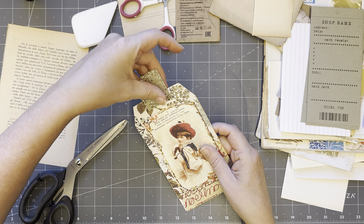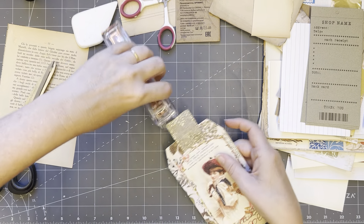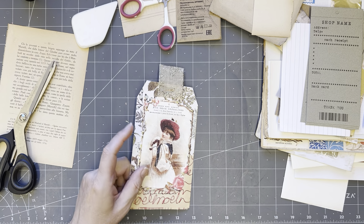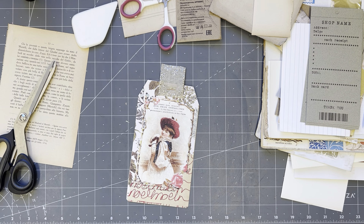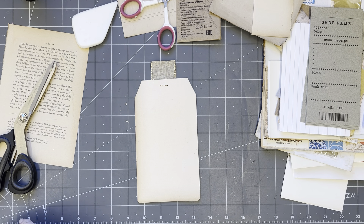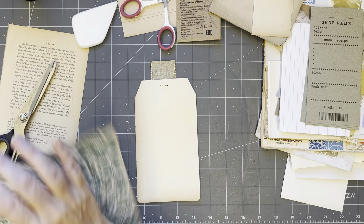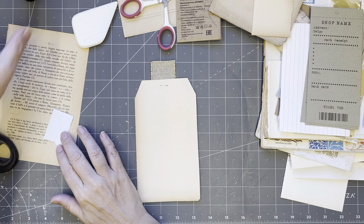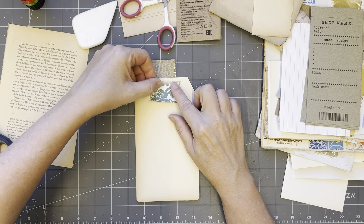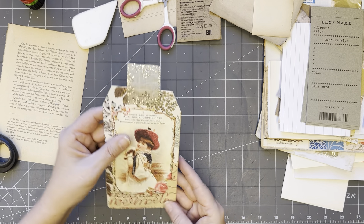Oh look at that — I turned that autumn paper into more Christmassy sort of paper. I could put — let me just grab my washi tape — actually, why don't I just glue a piece of paper there to cover the staple, just so you don't catch your finger on it. There we go. Oh, I love that — good.